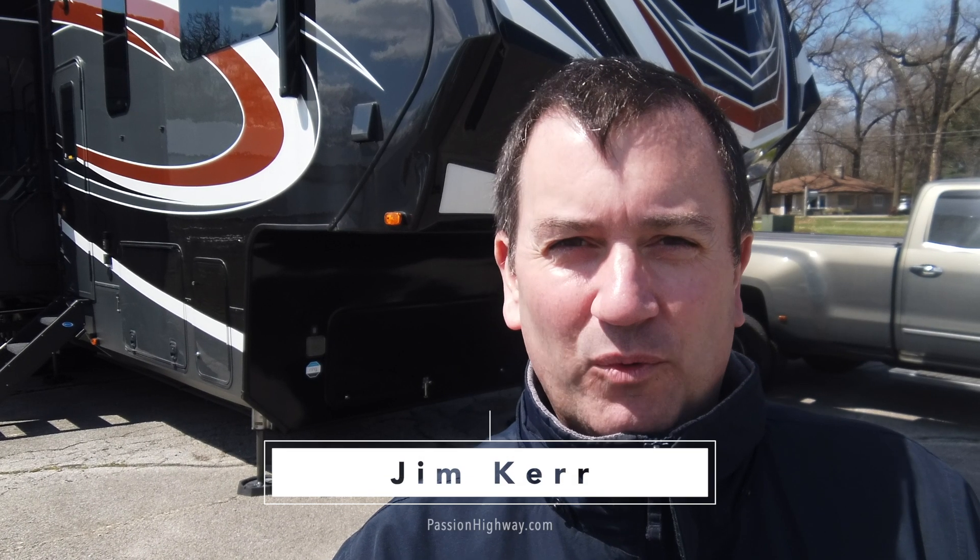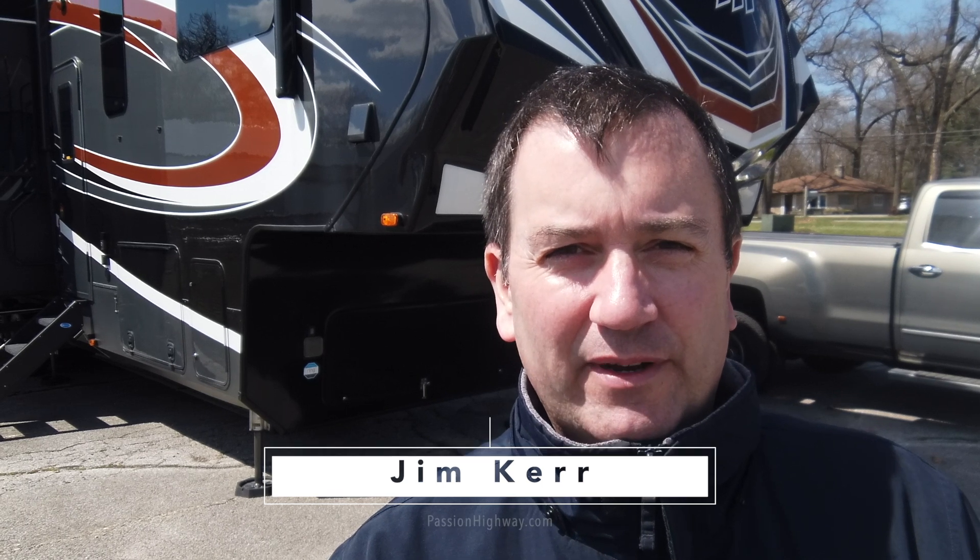Hello, I'm Jem Kerr and welcome to Passion Highway. As you can see behind me, I'm standing in front of our beautiful 2020 Grand Design Momentum 397TH. Over the winter we've been doing a number of upgrades on this coach. So on this episode, we're going to review the solar system and what we've got set up so far. So let's get started, shall we?